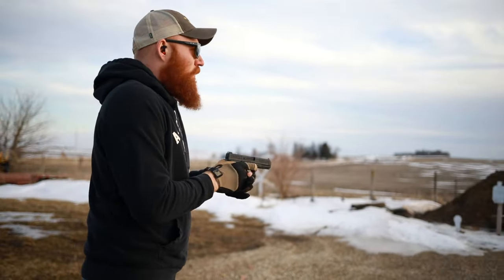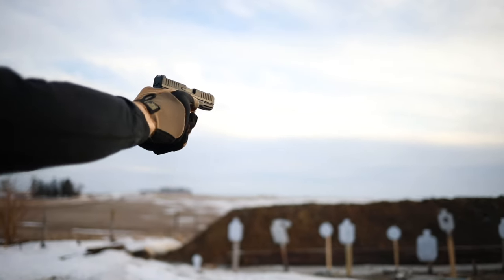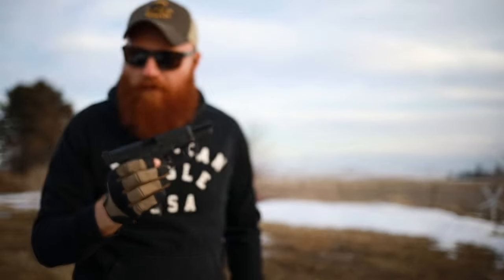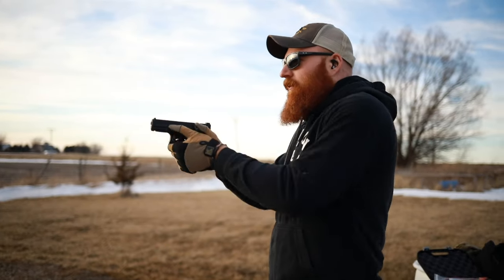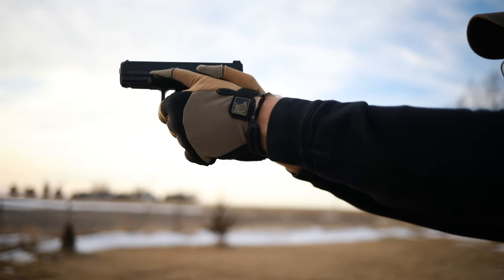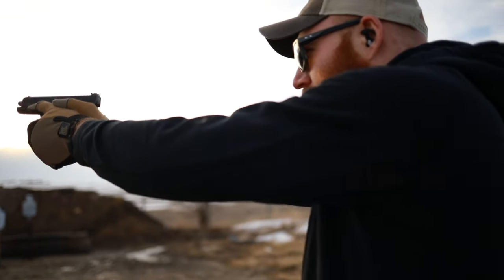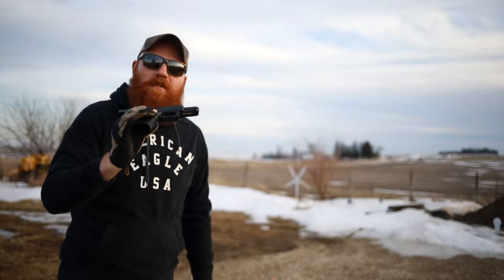So we'll bust out the next ammunition, which is the Winchester 40-grain running at 1,280 fps. Seems to run all right — we'll do another couple of mags and see how that goes. So we got another couple of mags of the Winchester 40-grain. Seems to work — it likes that. We'll run two more mags of that and then move to some CCIs.